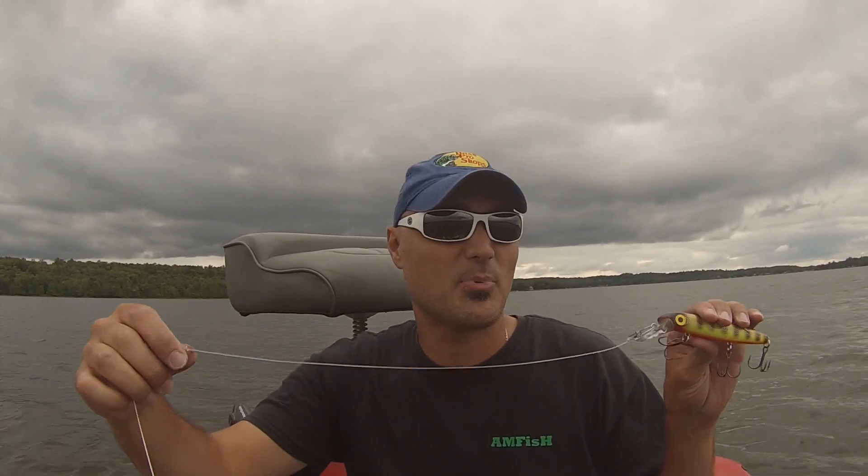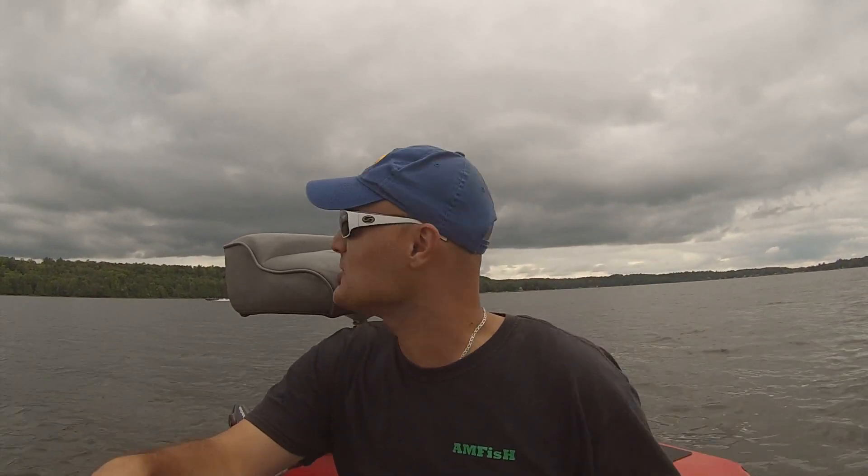Anything above 1 foot — 16 inch, 18 inch, 24 inch — those are going to be for trolling. And the purpose of that is, again with a 1 foot leader, I've got my bait in front right here tied onto it.